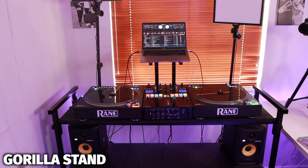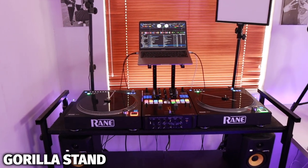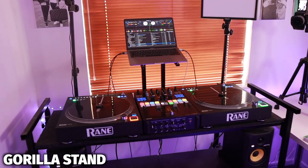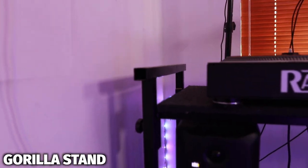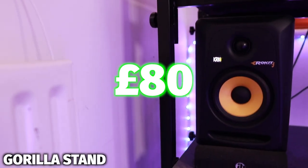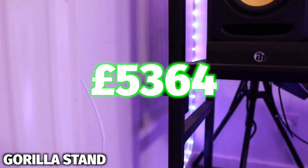Now the thing that holds up this entire setup is the Gorilla Stand. I think this is one of my first purchases I ever bought for my setup and it's been with me for so many years. It cost me £80, so this brings the total of my DJ setup to £5,364.